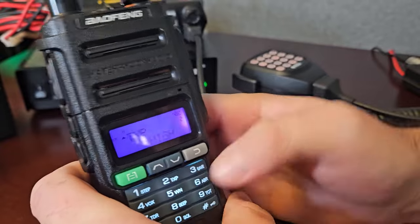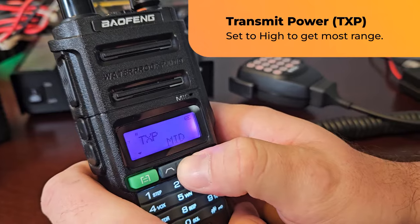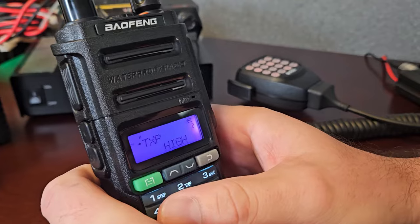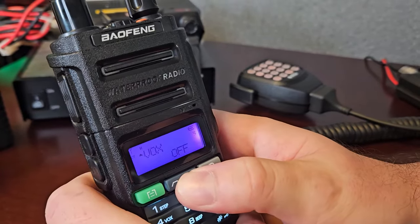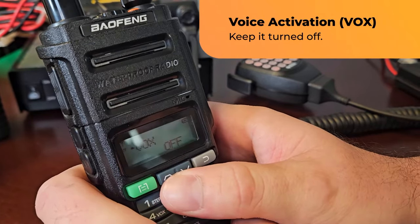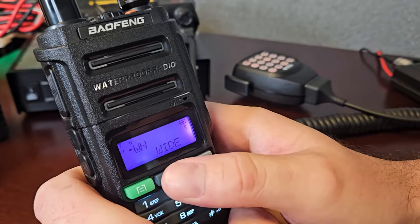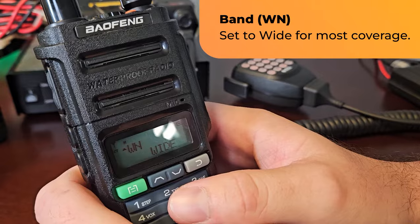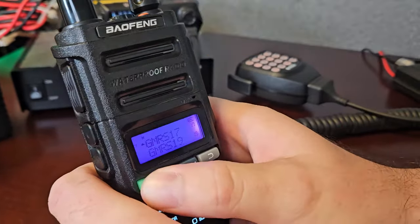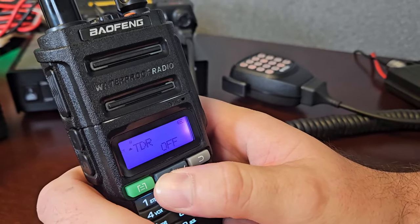TXP is your transmit power. On my handhelds, I just leave them on high — there's no reason not to, they're not that powerful. VOX is for voice activation — this is annoying, it's just going to annoy everybody, everyone's radio is just going to be going off all the time. Don't use it. This is your band — we want this on wide. That's going to give you the most coverage, we want to go as far as we possibly can. Always keep that on wide.